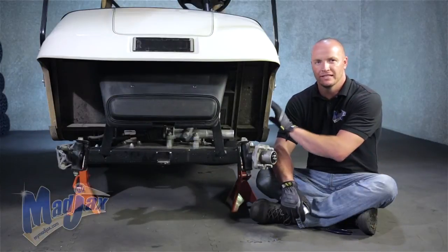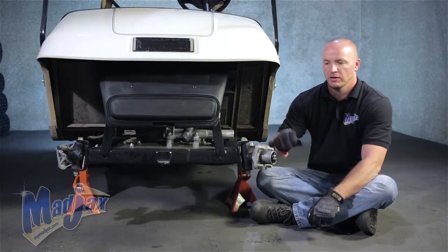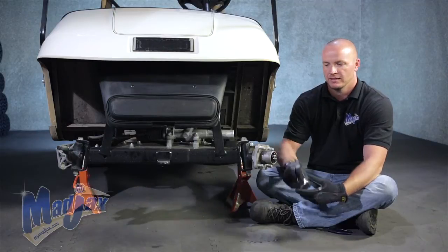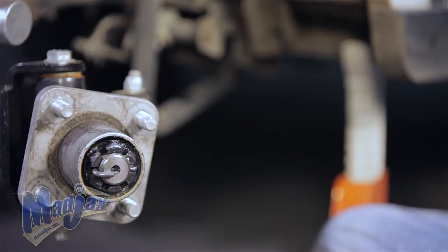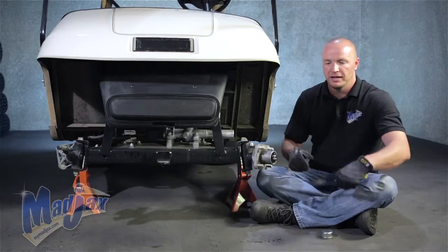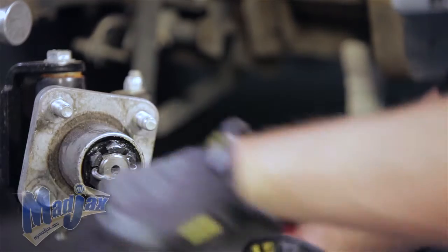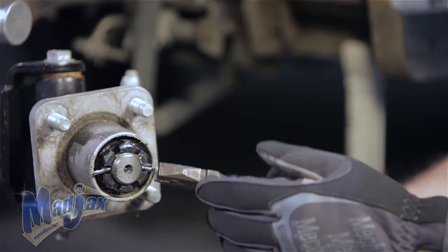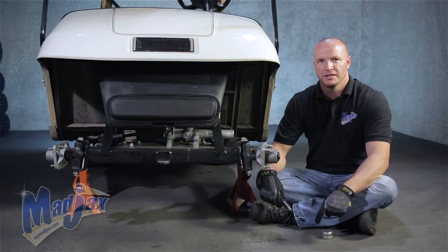First thing we need to do is engage your parking brake and lift the cart up on jack stands. We've also removed our front tires as well as our dust cap. Now we're going to remove this cotter pin using a pair of pliers and retain. We're going to repeat this process on the other side.